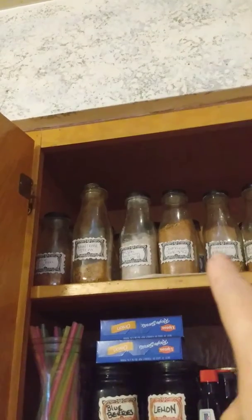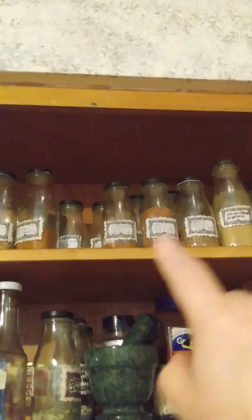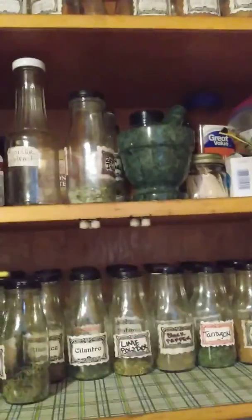I have barbecue rubs. I have popcorn spices. I have salad dressing.